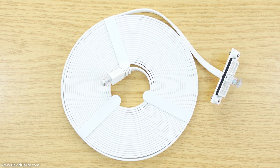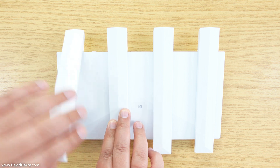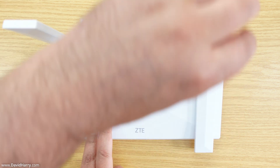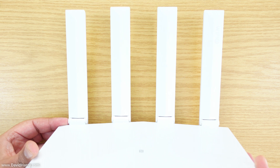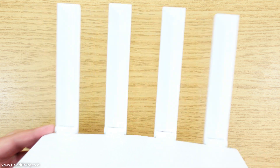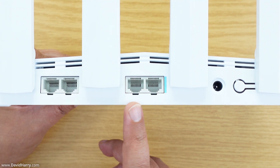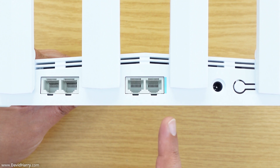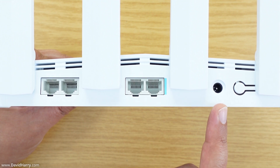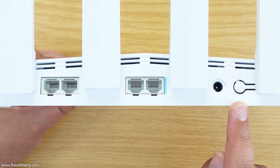Moving on to the routers — the indoor router has four antennas and is a Wi-Fi 6 router. On the back it has four one-gigabit ethernet ports, of which the last two are also assignable as WAN ports, a power input, and a WPS button.